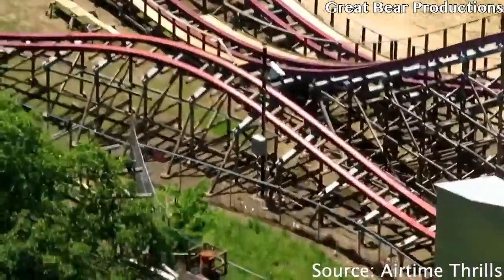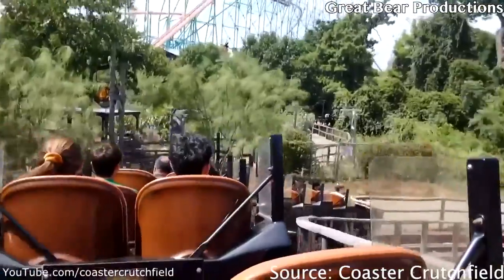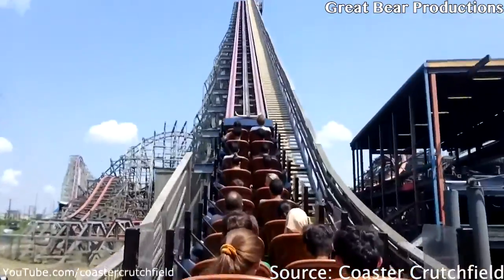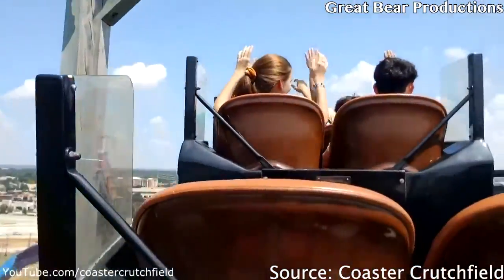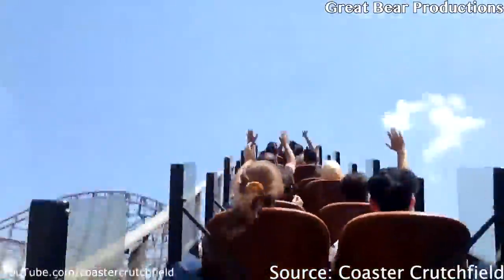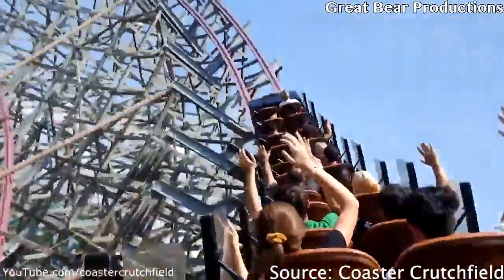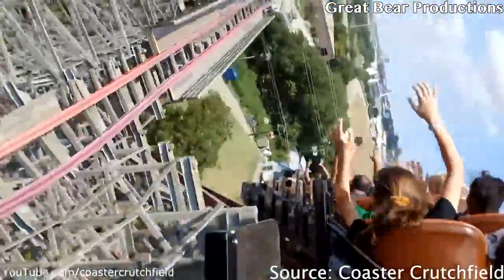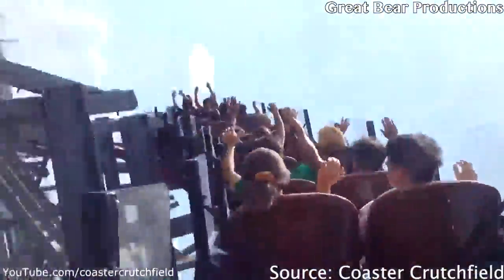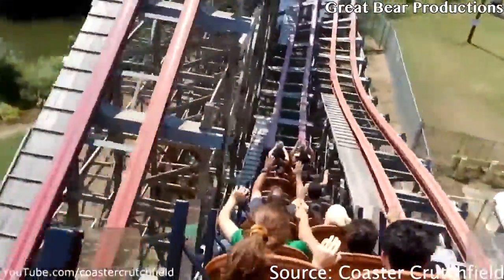Let's dive into the layout and see how New Texas Giant rides. First, you'll take a right out of the station and go up the 153-foot tall lift hill. After this, you'll go down the 79-degree drop, which gives some great ejector airtime in the back row. Coming out of this drop, you go into a step-up into three consecutive overbanks. The step-up also gives really good ejector airtime, and the three consecutive overbanks provide some great whip in the back row.